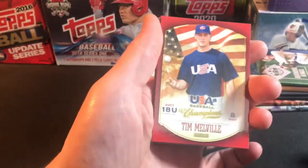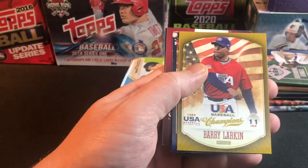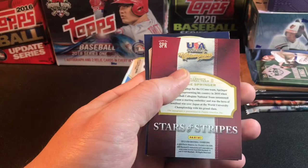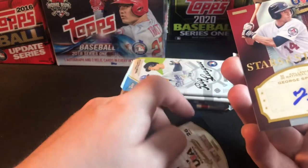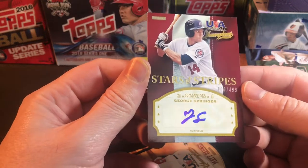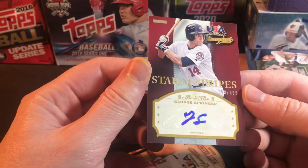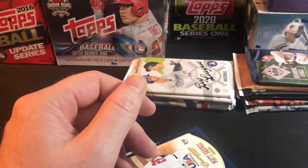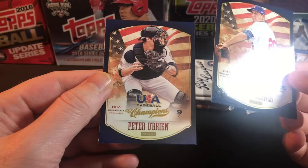Next USA Baseball hobby pack: Tim Melville, Adrian Maron, AJ Cole, a Barry Larkin from the 1984 USA Baseball team — that one's cool — Matt Lipka. And we got another autograph: a George Springer numbered to 499, 2010 College National Team. Let me know if that's a good one. Autos are always fun to get. Also pulled a Matt Barnes and Peter O'Brien.